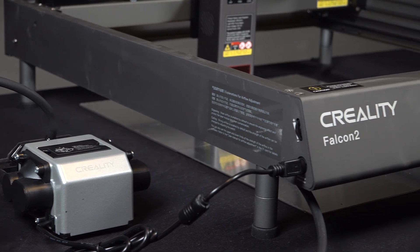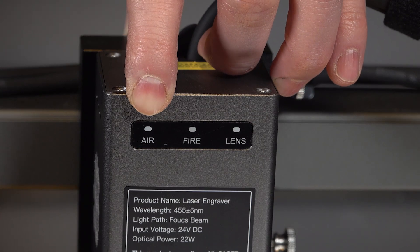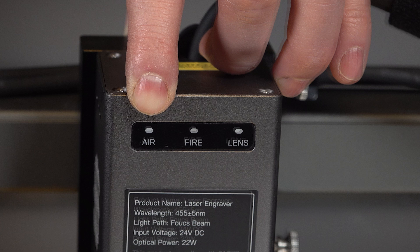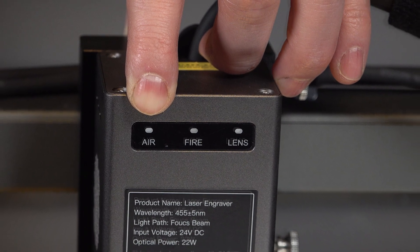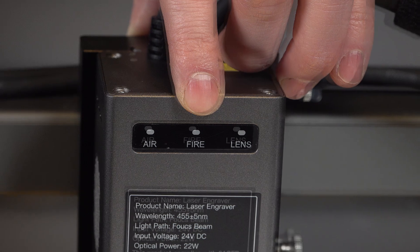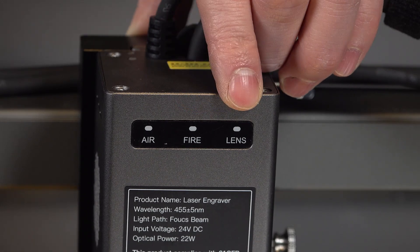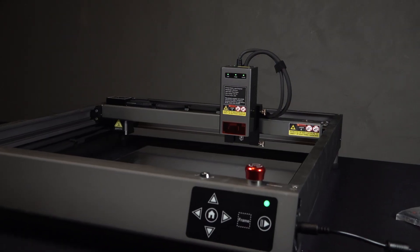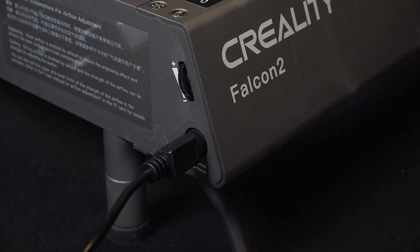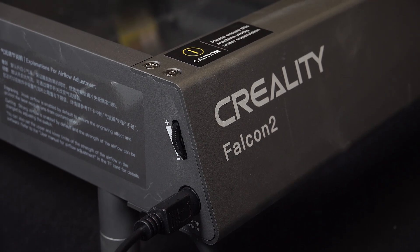The Falcon 2 is equipped with a lot of safety features. It comes with a triple monitoring system which keeps an eye on air pressure to ensure proper air assist function during engraving or cutting, automatically shuts down if fire is detected, and monitors lens health to prevent damage to the lens. The system is designed to give you peace of mind while you work. At the front of the machine you will find a dial for adjusting the air assist speed.